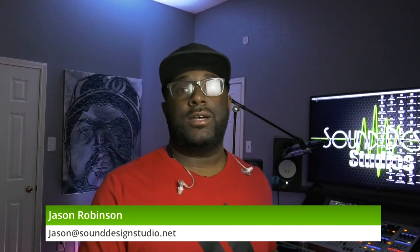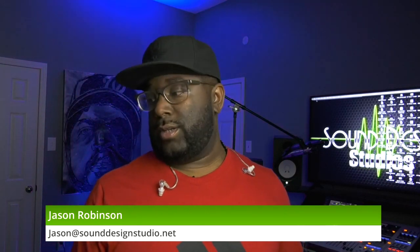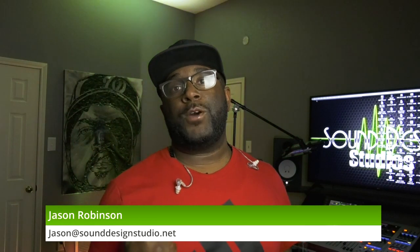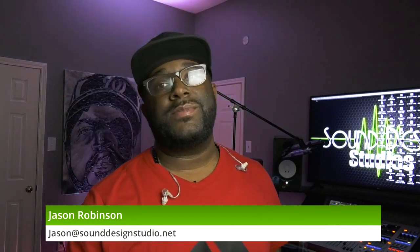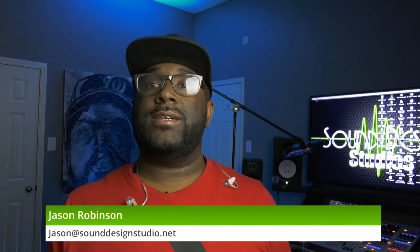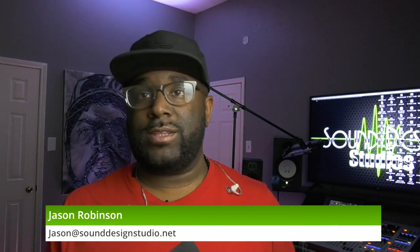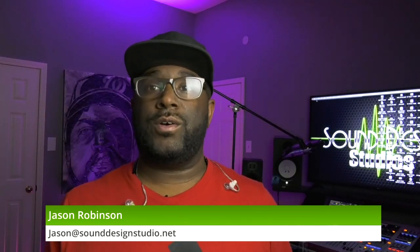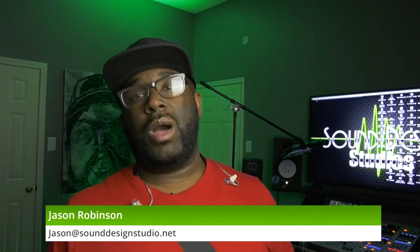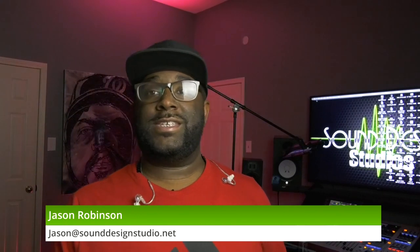Today's tutorial is just going to be about updating the DP48. Basically, what you want to do is go on to the Midas website and download the DP48 firmware update. Mine came with 1.0, and on the site right now it's up to 1.2. They put the update up on December 16th.